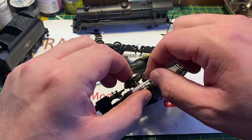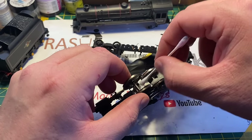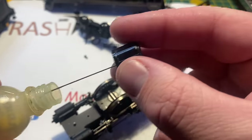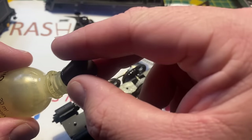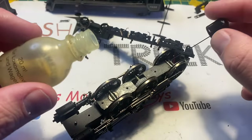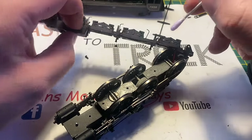I was expecting to open it up to find congealed grease and oil, but as you'll see on this cotton bud there is virtually nothing in here in the way of dirt. It was either not lubricated from the factory, has been cleaned in the past, or it has simply all evaporated away. Having cleaned the axles I'm now going to re-lubricate them by putting a small amount of oil on the axles, and then using the last vestiges of my grease pot I'm going to put some silicone grease on the drive gear, as it was completely dry.